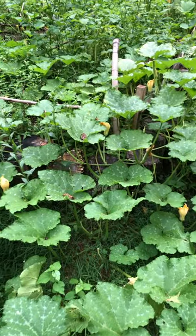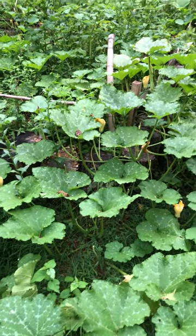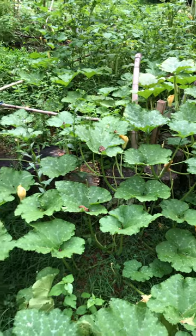When the squash sprouted, if it wasn't directly in the way of things I just went ahead and let them grow. You can see they are totally taking over the yard here.